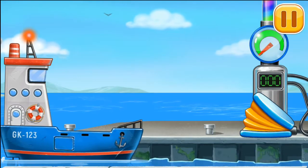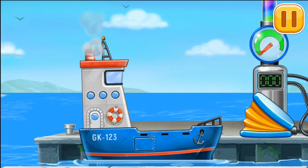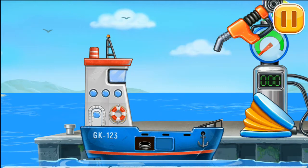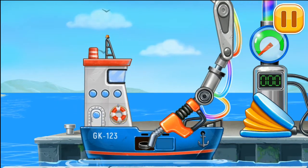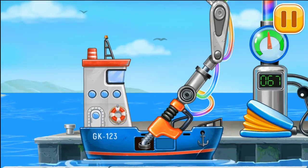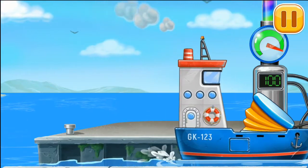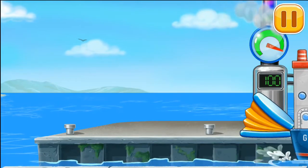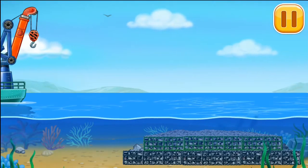Now we need to fill it with Blue Barge. Press the pump. Hooray! Now we put the last row of gabions.